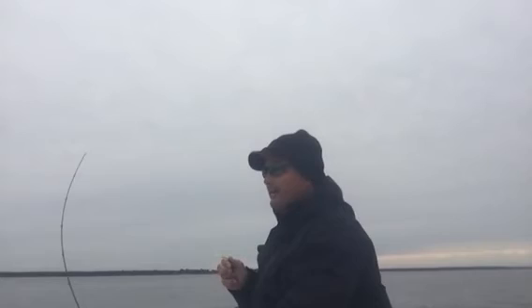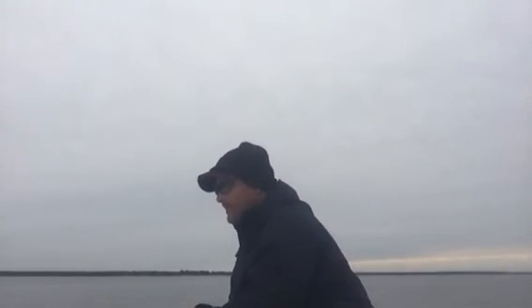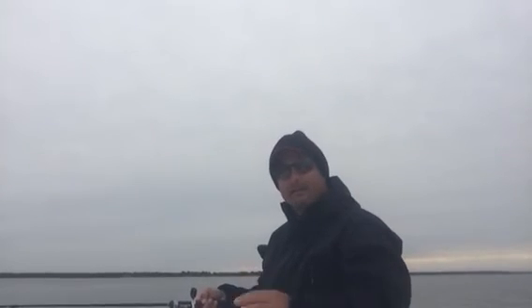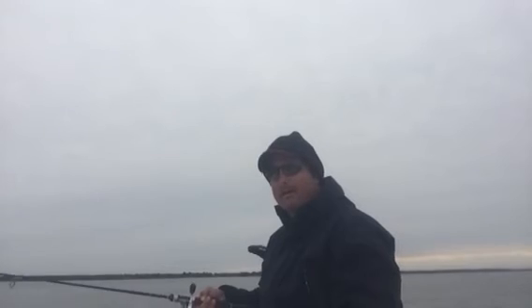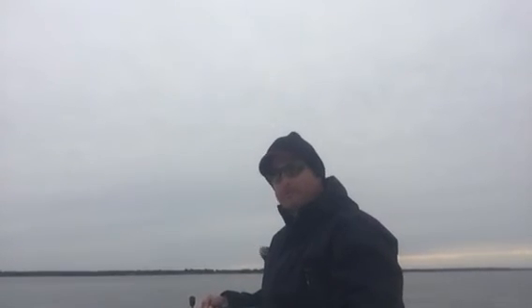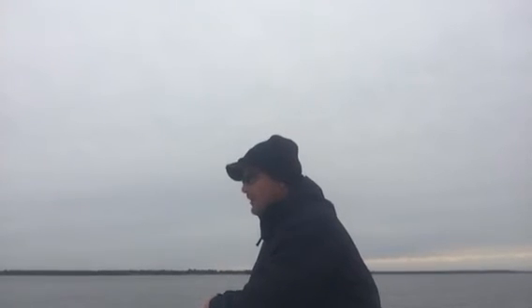Anyway, point is guys, the fishing's still real good. Even though our spillway gates are open, our lake is still just a little high, a little bit muddy. But our white bass, hybrids, and yellow bass are still doing great. Our catfish are doing good. Our crappie have slowed down a little bit, mainly just because of the muddy water.